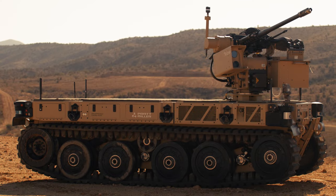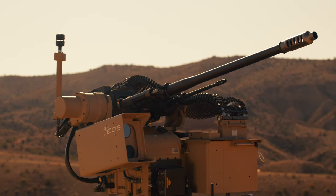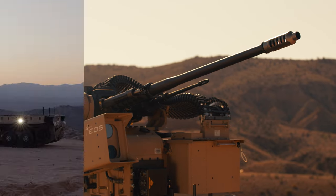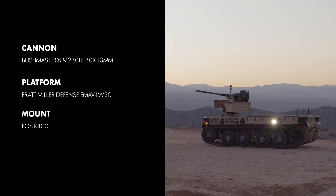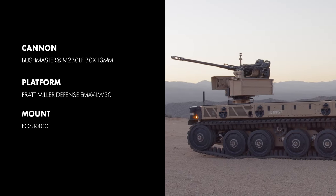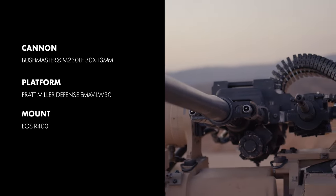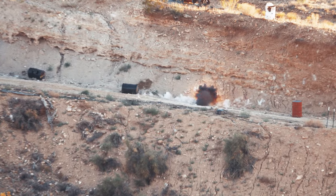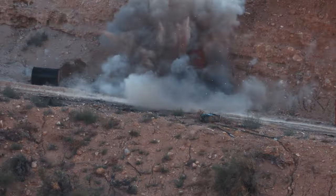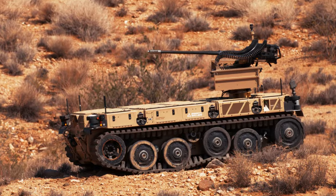The Bushmaster M230LF, or the XM914, is a 30x113mm chaingun featured here on Pratt-Miller's Expeditionary Modular Autonomous Vehicle, also known as EMAV Lightweight 30. Integrated into the EOS R400 weapons station, the M230LF delivers long-range, medium-caliber lethality in a lightweight, highly mobile package. Available in electric or percussion-primed configurations.